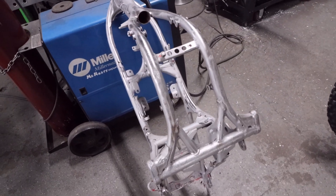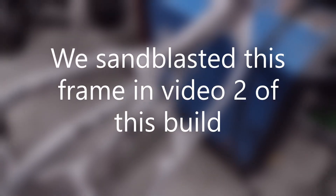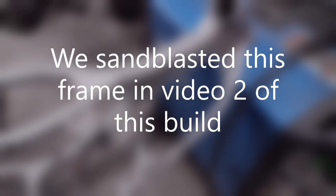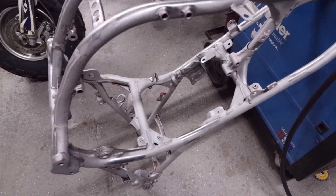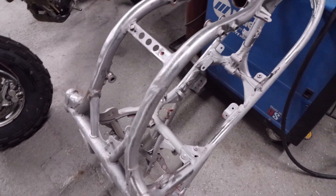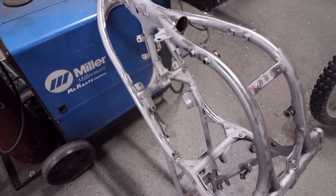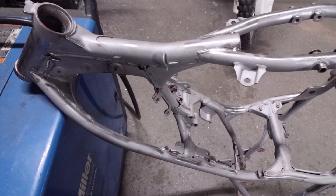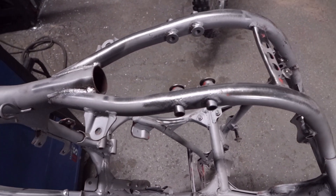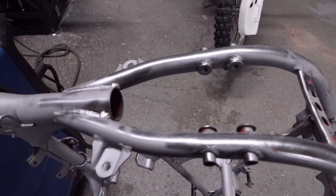Now that we have our frame completely stripped - there are multiple ways to strip it. You can strip it with a wire wheel, chemical strippers from AutoZone or O'Reilly's, acid dip it, sandblast it, or send it out to have it sandblasted. This is what you end up with: a very clean frame. After sandblasting we hit it with a wire wheel on all the tough spots to get off all the edges, because even in a sandblaster it leaves little tiny areas that you come back and hit with the wire wheel.